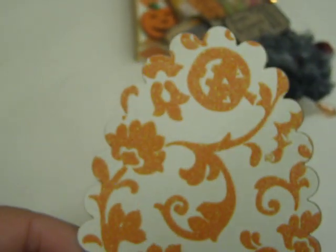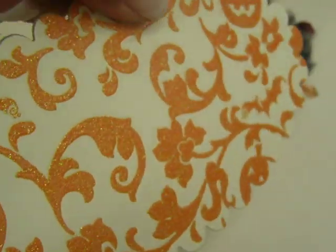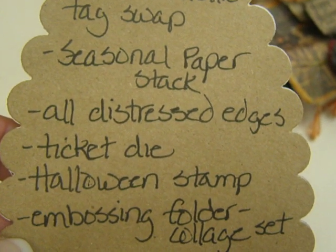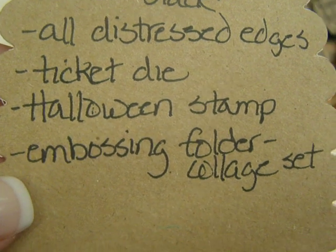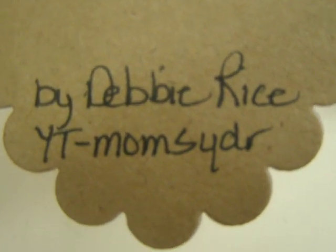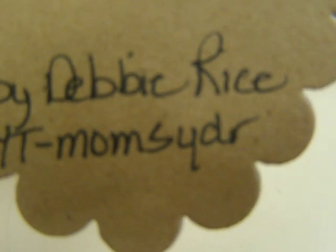On the back, she also used the texture paste — I'm not sure which one it is. But instead of writing it on the back, she cut out this little piece of Halloween paper — you can see the pumpkins and the swirls. It's kind of glittery too. She used a seasonal paper stack, all distressed edges, ticket die, Halloween stamp, embossing folder, and collage set. So that's everything that Debbie used. Her YouTube name is MomzyDR.